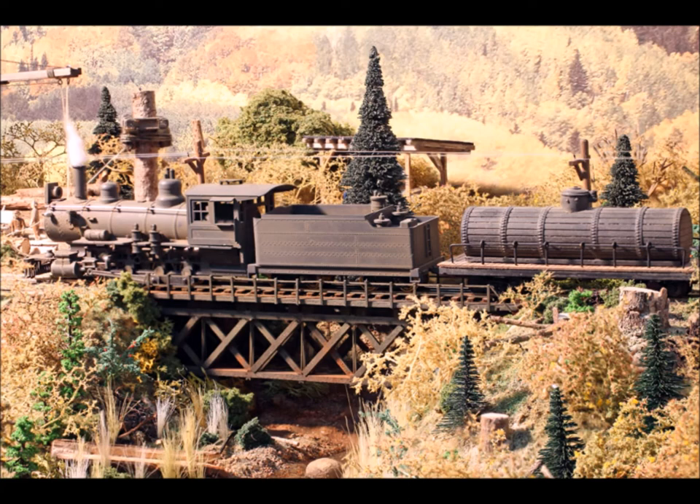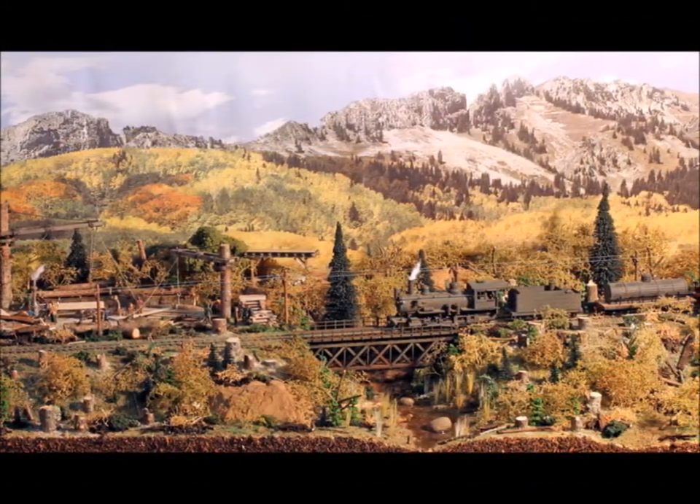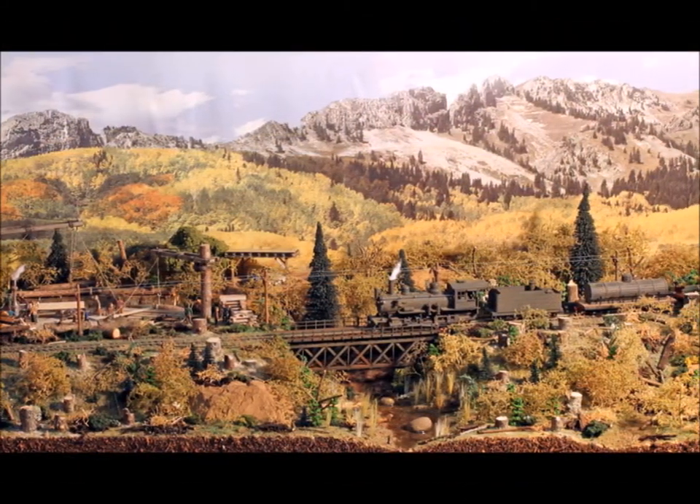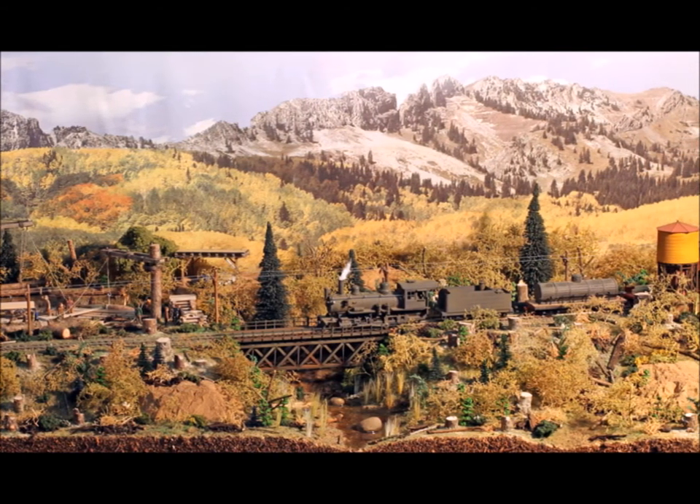If you guys need something to add a little spice to your layout, look into the Hunter Line kit. Thanks for joining me here in episode number seven at Murphy's Welcome to My World. Come back again anytime — I'd love to have you. Have fun with your trains. Bye now.